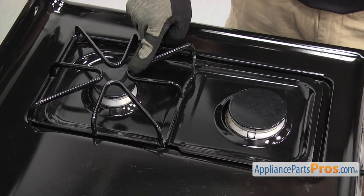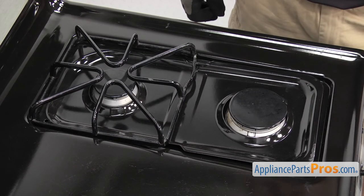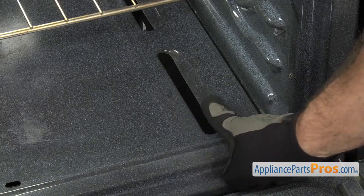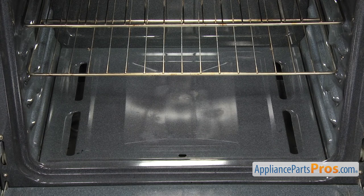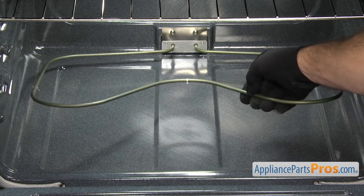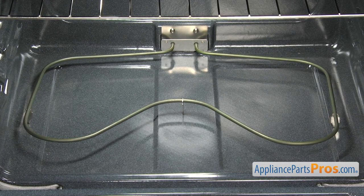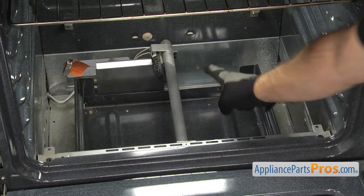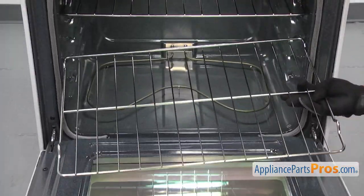On gas cooktops, wrapping the grates, burner heads, or drip pans in foil can cause heat retention, carbon monoxide poisoning, as well as starting a fire. In general, you'll want to avoid lining the oven with foil because it could block air passages, causing heat buildup that leads to poor cooking and increases the danger of fire. If the foil gets too hot, it could melt, damaging the oven lining or starting a fire. With electric ovens, putting foil under the element could cause heat to be reflected back, overcooking the food and possibly damaging the element. In gas ovens, blocking air passages could affect burner operation, causing poor cooking and carbon monoxide poisoning. You also don't want to completely cover an oven rack, as this will disrupt airflow and cause cooking problems.